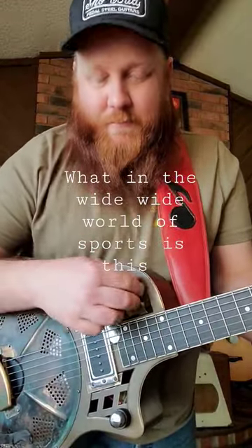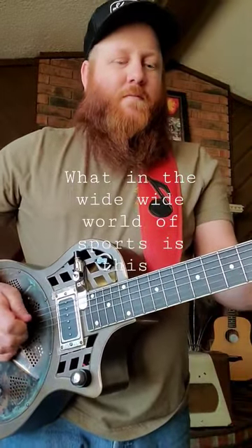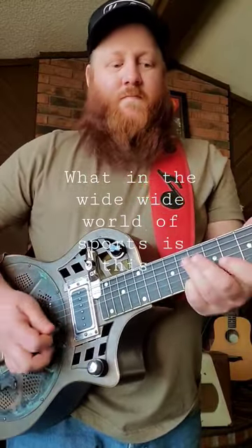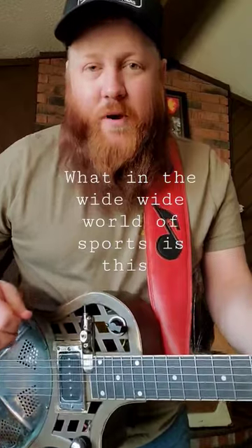You ever seen one that has a submarine pickup so you can play bass on it too? Pretty sweet.